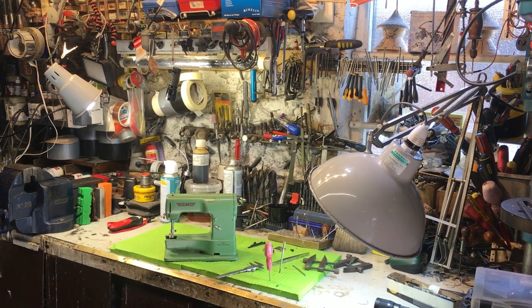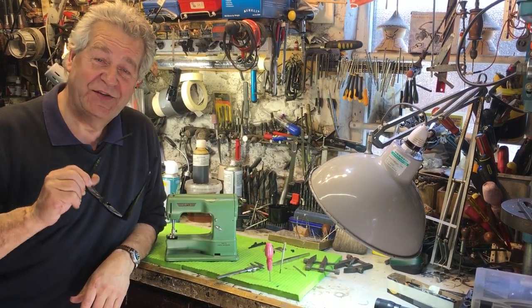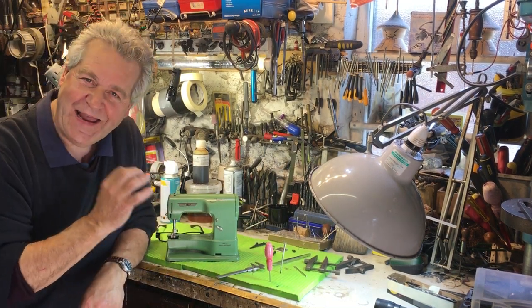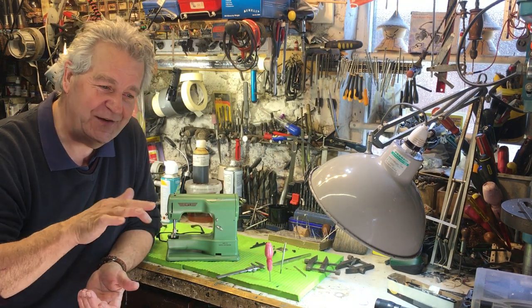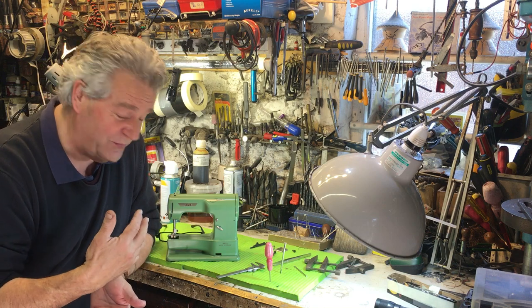Good morning everyone. I thought today I would try and explain how a basic chain stitch works. It's quite simple, and this is the Elna Junior, based on the brilliant best-selling Swiss machine in the 50s and 60s, the Elna Supermatic. It's the perfect toy to explain this principle.